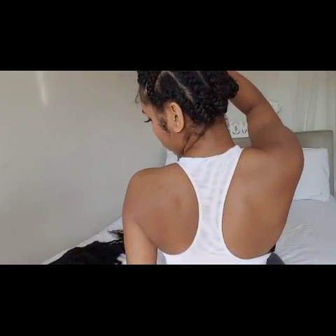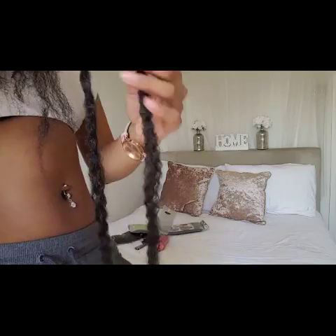Before you install the hair, I found it a lot easier to use your fingers and separate the strands of hair first.